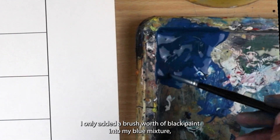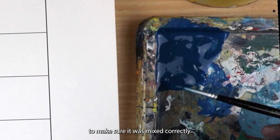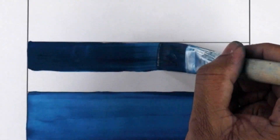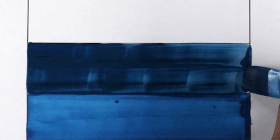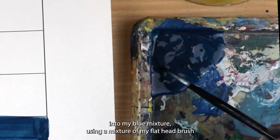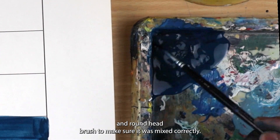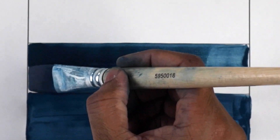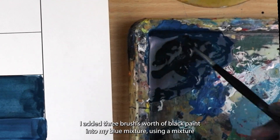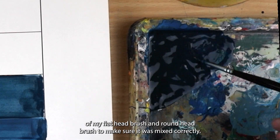For the second level, I only added one brush's worth of black paint into my blue mixture, using a flat head and round head brush to make sure it was mixed correctly. For the third level, I added three brushes' worth of black paint into my blue mixture using a mixture of my flat head and round head brush to make sure it was mixed correctly. For the fourth level, I added three brushes' worth of black paint into my blue mixture using a mixture of my flat head and round head brush.